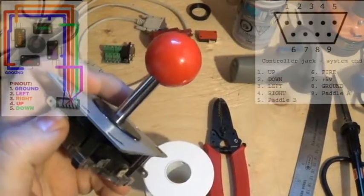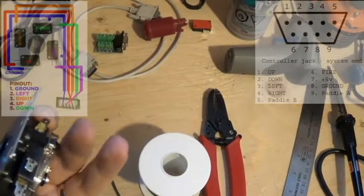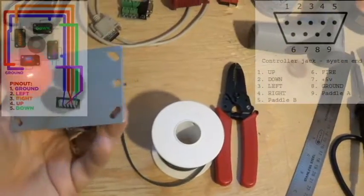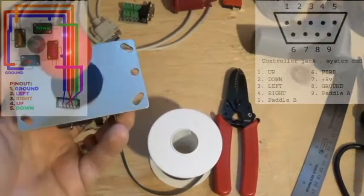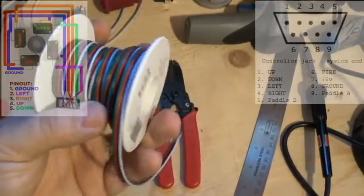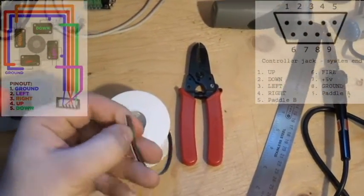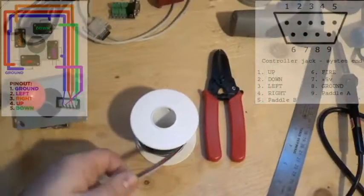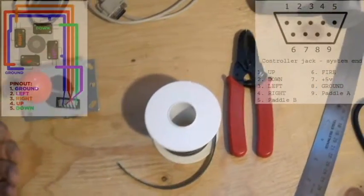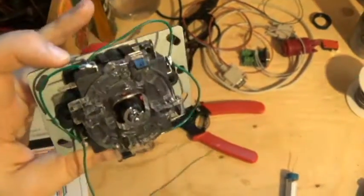Following the diagram, connect all the grounds: from up ground to right ground to bottom ground to left ground. When you do the left ground, leave a slightly longer piece of wire because that's the one that's going to run to the connector at the bottom. You'll also need some cabling — I just use rainbow wire and separate the strands. I recommend using the same color for all the grounds to help keep track of everything.